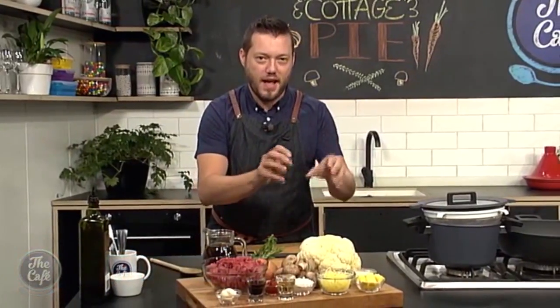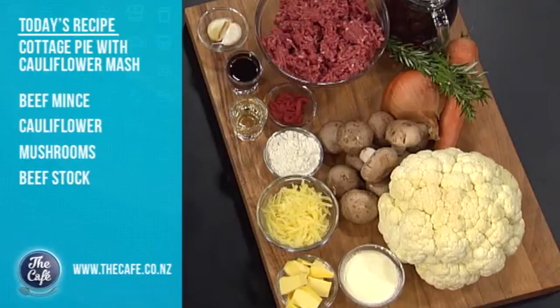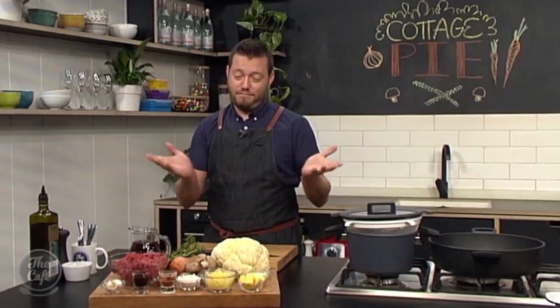Cottage pie - that's right, a family favorite with a little twist. We haven't got a potato topping, we've got a cauliflower one. We're going to put some parmesan in there, a little bit of cream, and gratinate on top. What is the difference between cottage pie and shepherd's pie? Very simple - shepherd's pie is sheep or lamb, and cottage pie is beef.